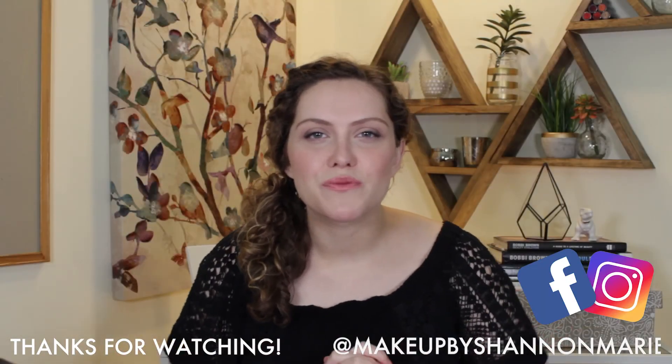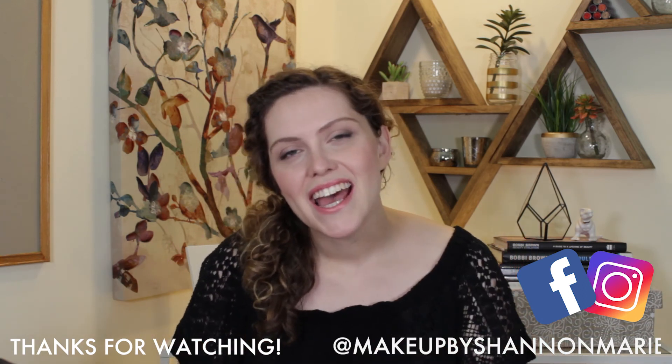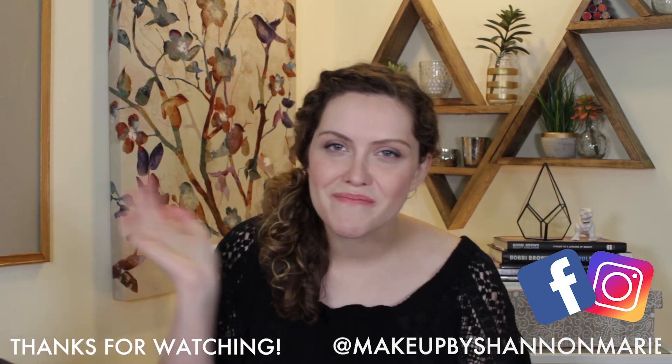Alrighty guys, that is it for me for this week. Give this video a thumbs up if you're stoked for spring and you enjoyed this makeup look. I hope you're having an awesome week. As always, more tips and tricks on Facebook and Instagram at MakeupByShannanMarie. I'll catch you in the next video. Bye, guys.